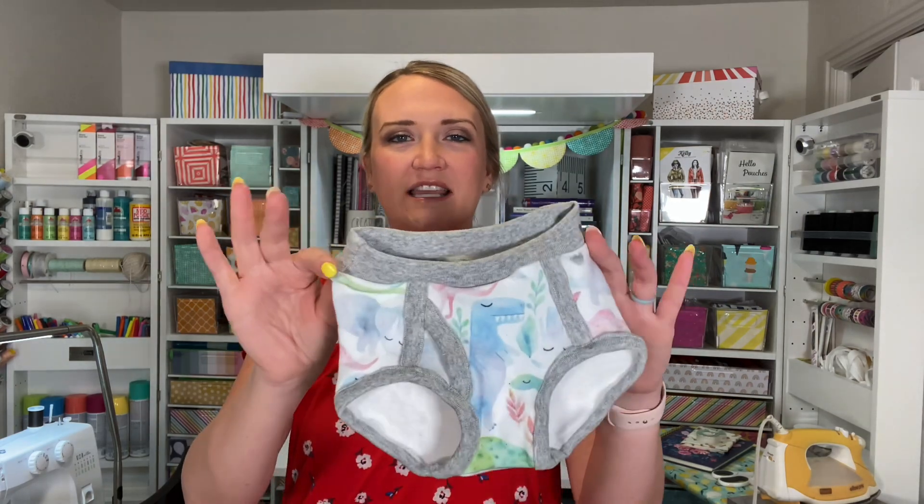Today I'm going to be showing you how to make little kids underwear just like this — little briefs. There's also an option to make them into boxer briefs if that's something you're looking for. This is a pattern by Peekaboo Pattern Shop. I'll put a link down below where you can go get it. I believe it's like $5.